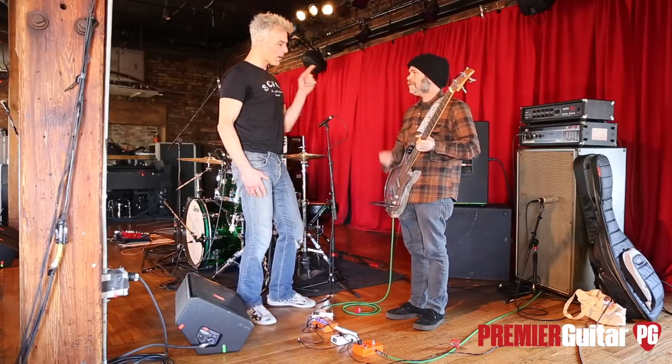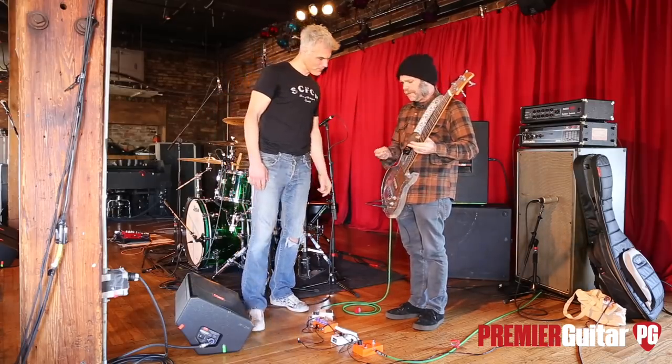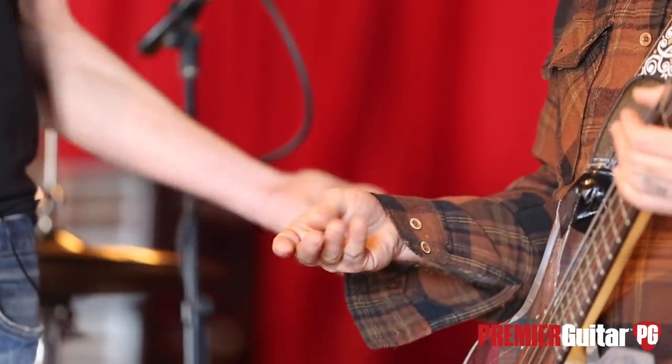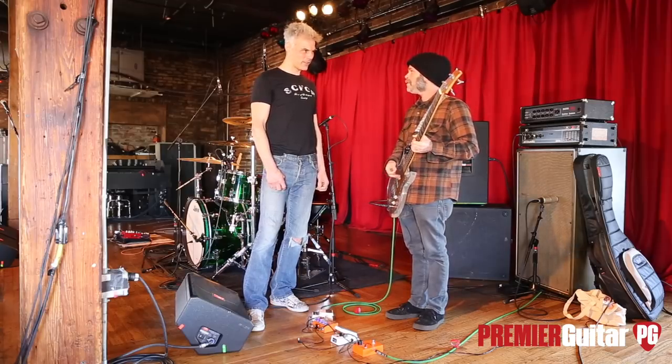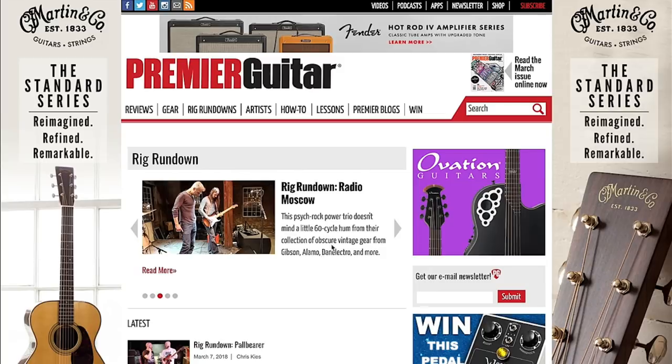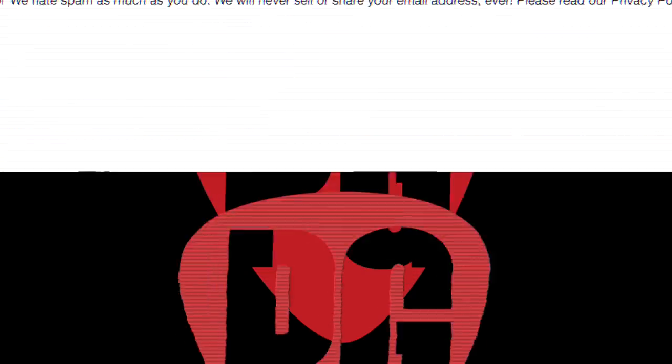Pleasure to meet you — congrats. What picks are you using? Dunlop 88s — the nylon point 88. And you usually play with a pick for a little more attack. Well, love the band — thanks so much for joining us. Cheers. Hey everybody, thanks for watching the latest Rig Rundown. Every week we upload a brand new Rig Rundown to PremierGuitar.com a full week before it's available on YouTube. Go to PremierGuitar.com/RigRundown and sign up for email notifications so you're the first to know when each week's new Rig Rundown is available. Cheers, see you soon.